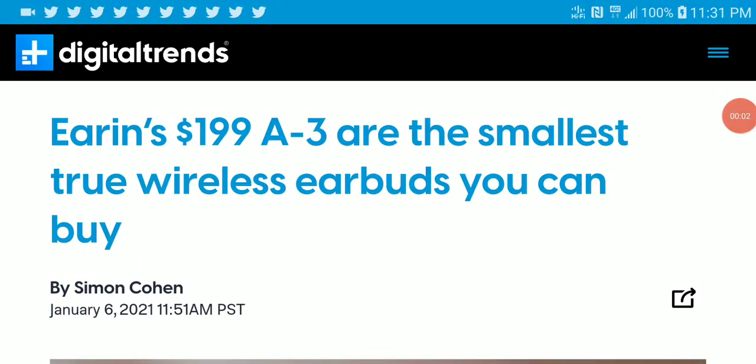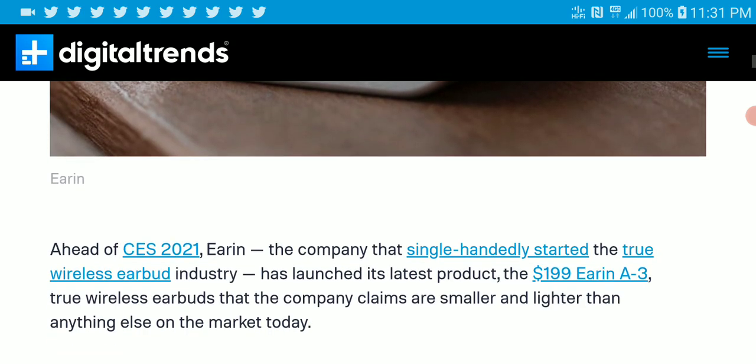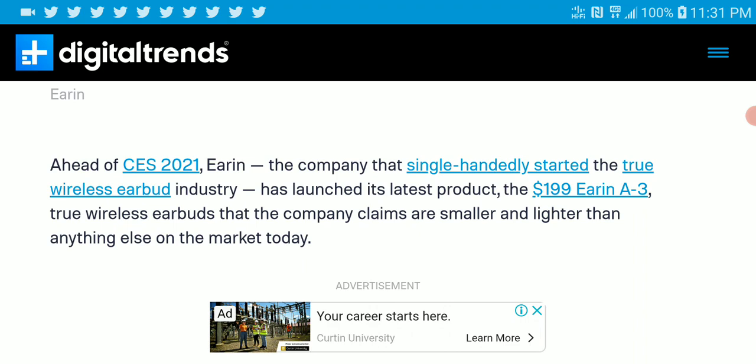Anker has released another earbud — this will be their first smallest true wireless earbud, the A3. It is really really small, designed for people that need a very fun and energetic sound, and it is priced at $200.